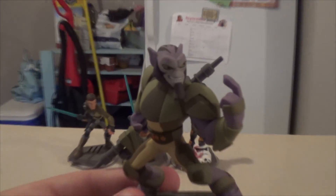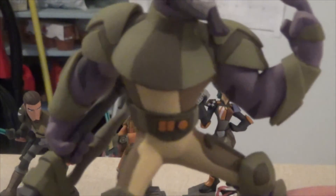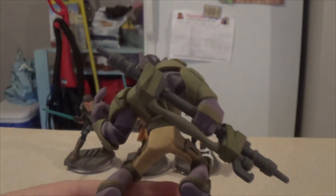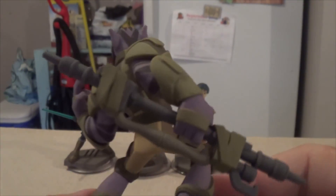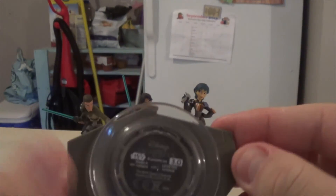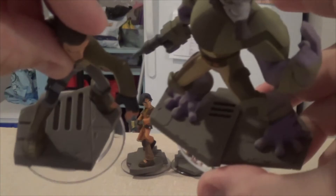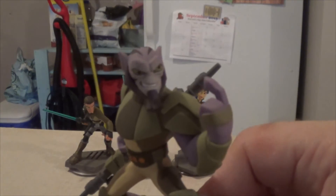Here we have Zeb in his very broad stance. Like the others, let's zoom in — he is very much saying 'come at me,' daring you with his weapon ready. His belt, armor, and massive bo-staff are impressive. He is a very unique, very large character. His base is so big that it has two pieces of the metal platform compared to the single piece on the other figures.